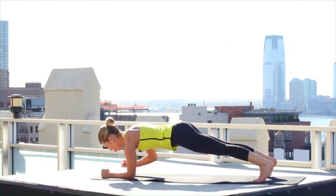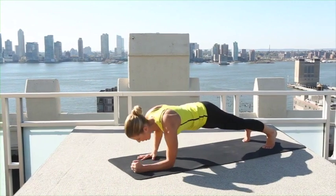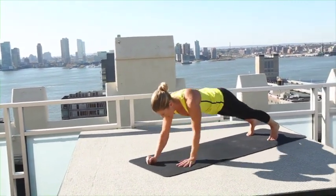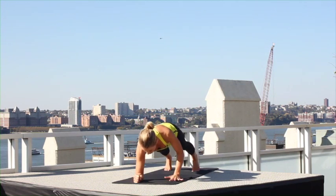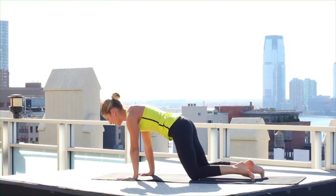Now reverse that — left arm down, right arm, left arm, right arm. Go faster for three — try not to let your hips swivel too much. Down, down — last set, down down, and up, up. Lower your knees.